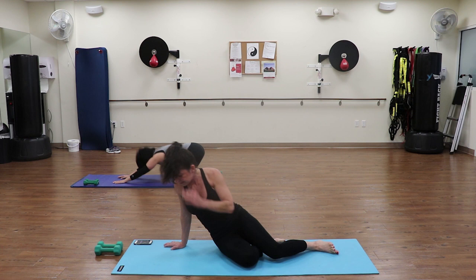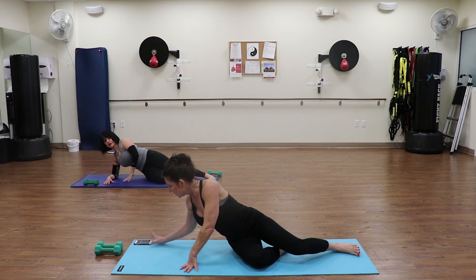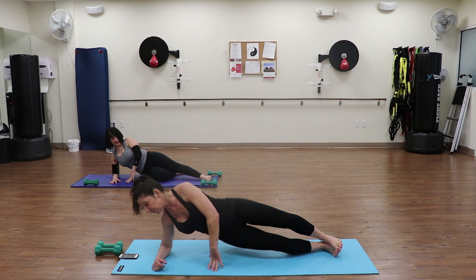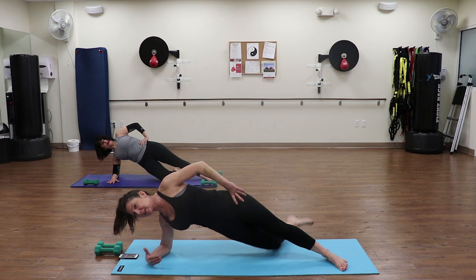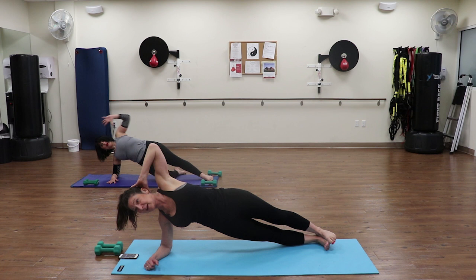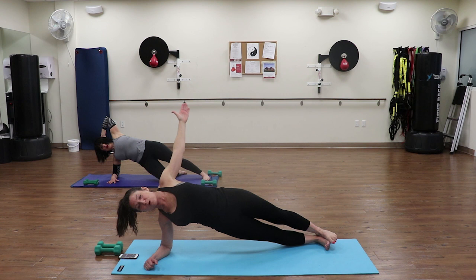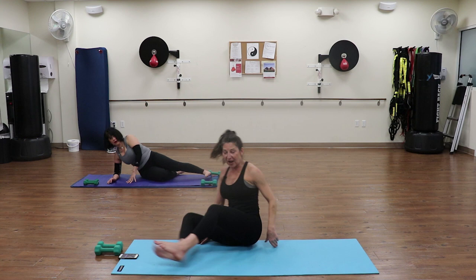We're going into your side plank. Make sure the elbow is under your shoulder. Modification - Joanne will show you - she's going to keep her leg bent down on the ground, I'll go full extension. Find whatever level you need. Feet on top of each other, going up - hold here for 30 seconds. Once you get stronger you can go to full extension, and if you get tired just drop the knee down. You can have your hand behind your head with elbow pointing up, or reach straight up to the ceiling. Four more seconds, three, two - lower yourselves down. Going to your other side.